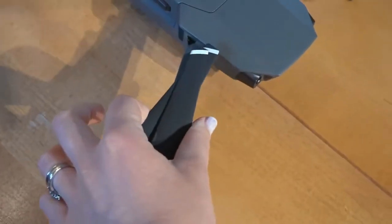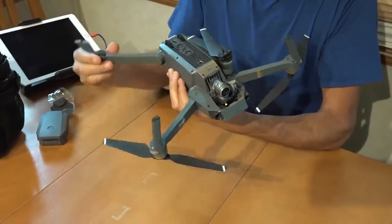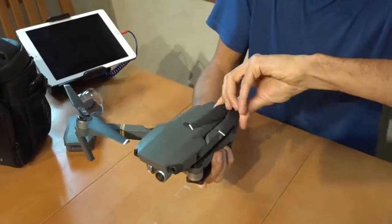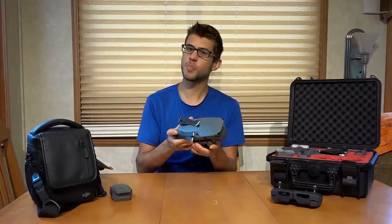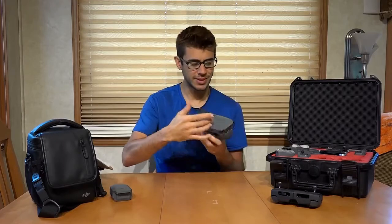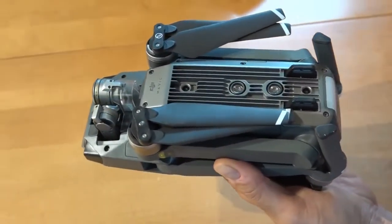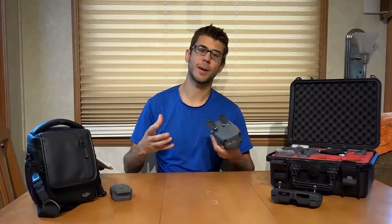All the propellers fold up, and the arms actually fold in as well. It folds up into a relatively small package that you could almost put in your pocket — about 3.2 inches wide, 3.2 inches tall, and about 7.8 inches long, all folded up. That portable size makes it so much easier to take with you on your adventures to capture the shots that you want.